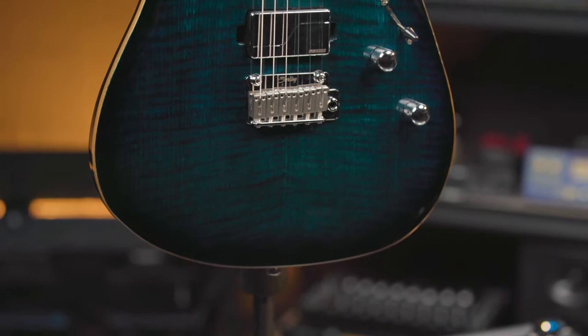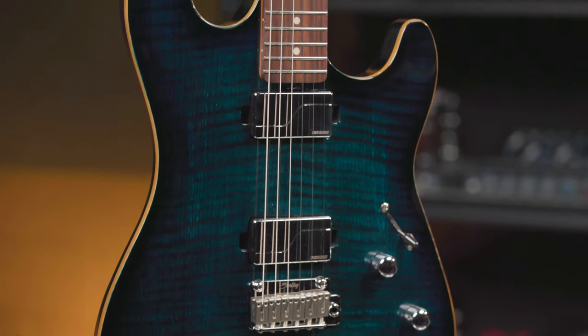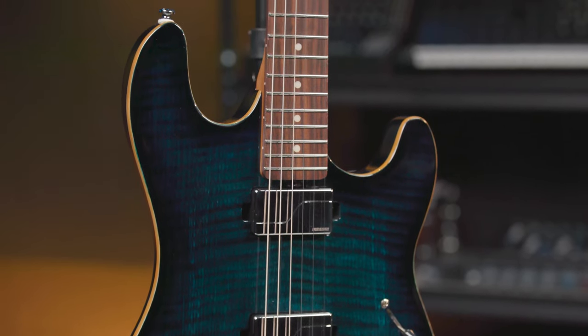So this has been a really quick look at the Sabre from Sterling by Music Man. If you have any questions about this guitar or any of the other ones available, be sure to contact your Sweetwater sales engineer.